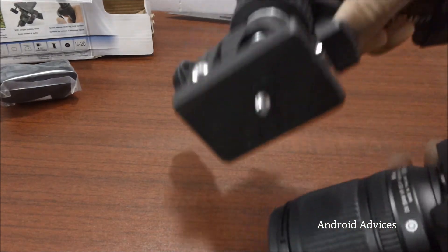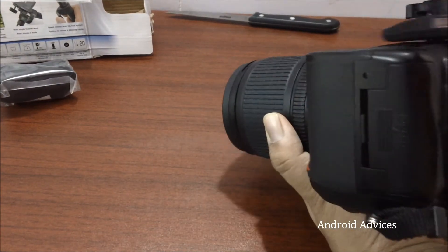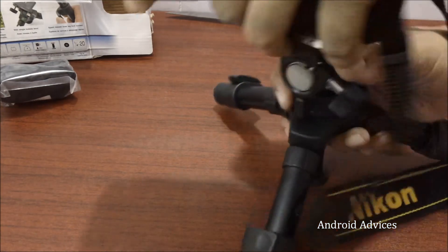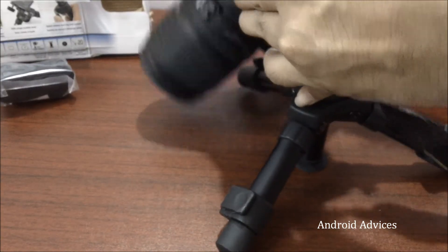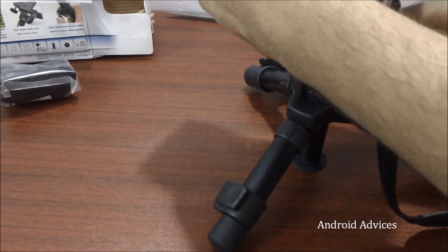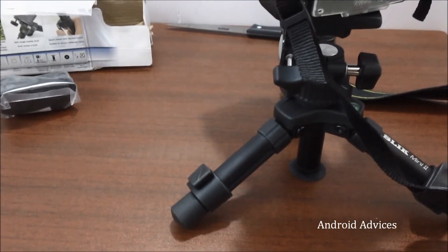We have the screw at the bottom here, as you can see, which is also available on the bottom of cameras — you can just fix it there. And then, as you can see, we are ready to go. You can just place it any way and then lock it. Now you are ready to capture your favorite shots.